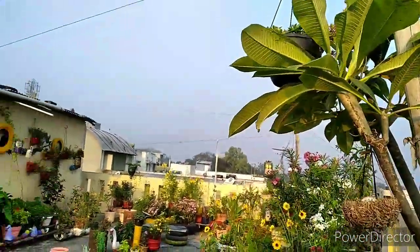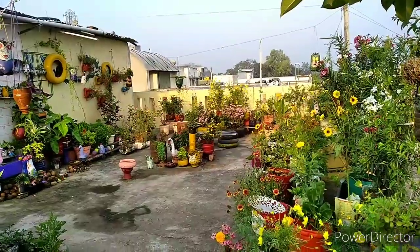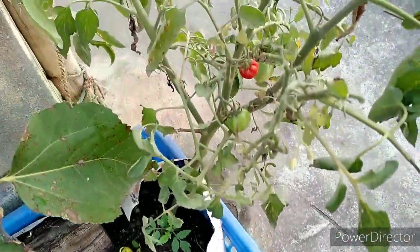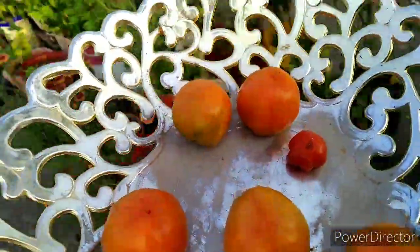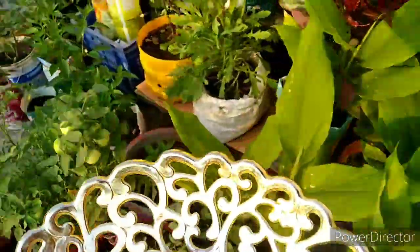I am going to harvest tomatoes and fruits. I will cook the tomatoes. I'm going to dry it fresh and organic. I'm going to dry it like this.